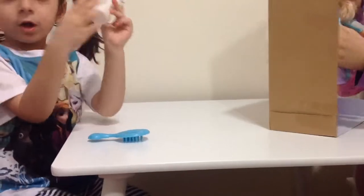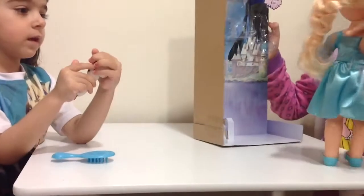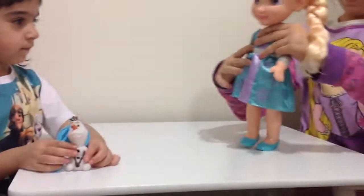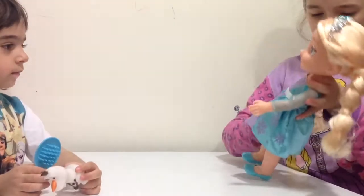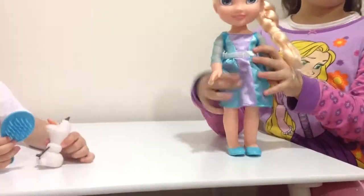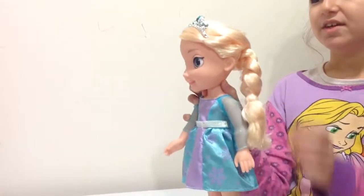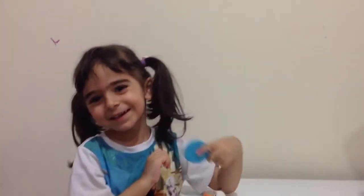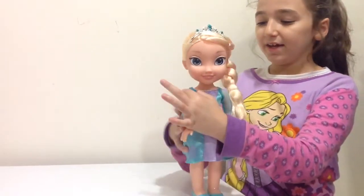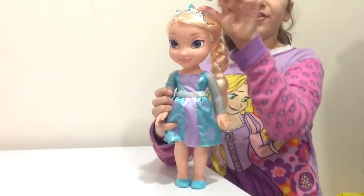He has a stone in here but he doesn't look like he's squishy. Next we have the doll — let's get this plastic off. Perfect. There we have the doll and you can brush her hair. She comes with really blonde, shiny hair.